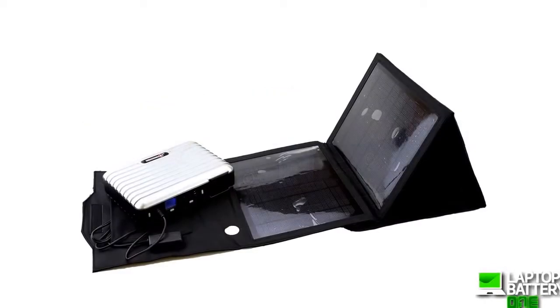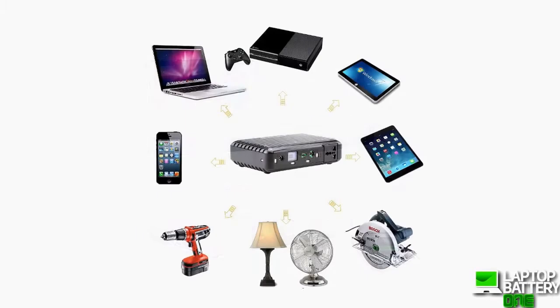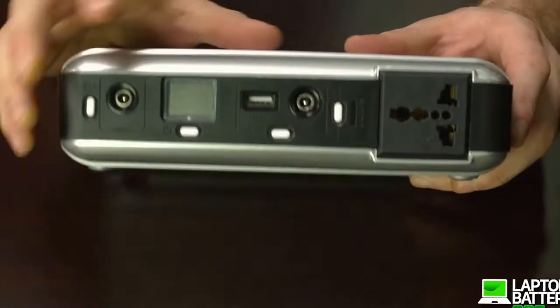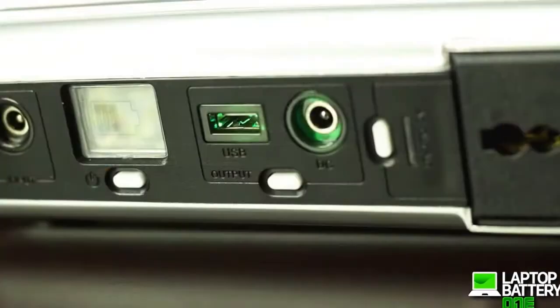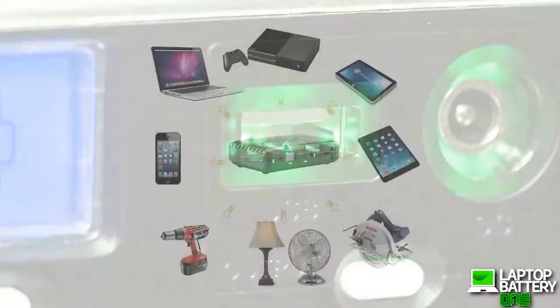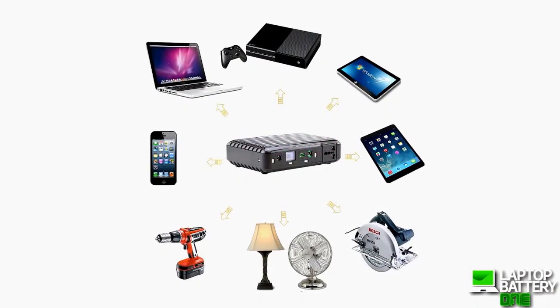The AB160 Solar Power Generator Power Pack is a portable, lightweight power supply to keep all your electronic devices powered and ready to go when you need it. The 160 Watt Solar Generator Portable Power Pack comes with a built-in AC inverter and can supply power to just about any electrical device with an AC, DC, or USB outlet — for laptops, tablets, mobile devices, games, lights, power tools, batteries, and more.